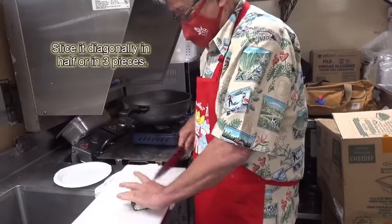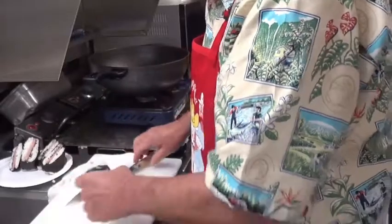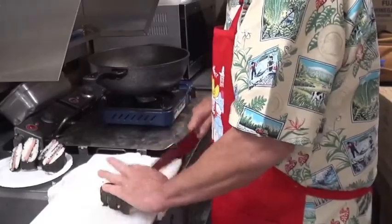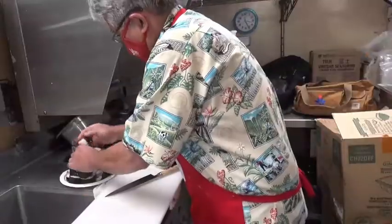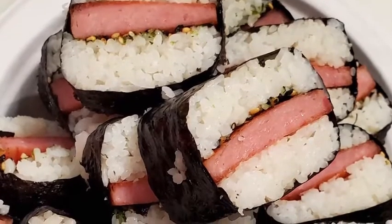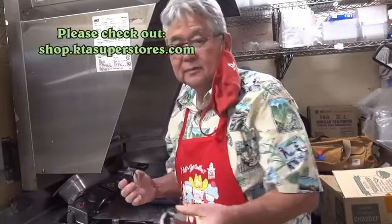Let me make some diagonal kind, just like this. Look at that — nice! And I'll make some three-piece kind as well. There you go, Spam musubi. They look good already. Let's see how it tastes. Spam musubi — look at that right there.